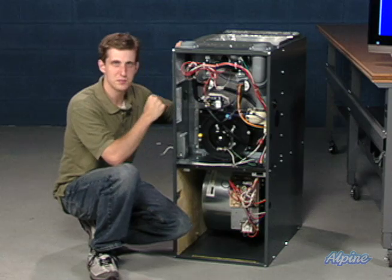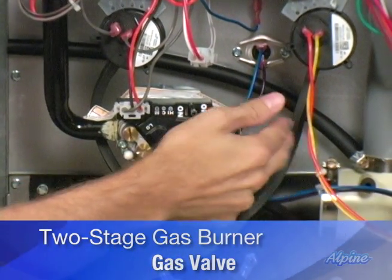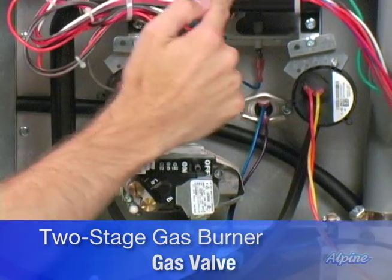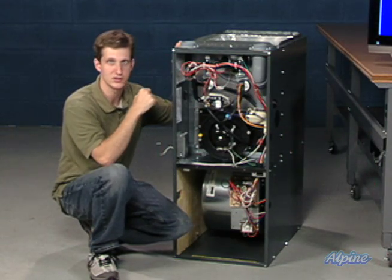Here you can see the gas valve for this particular furnace. You would connect your gas line or propane line to this side of the valve. It'll travel through the manifold up here to where the burners are located. This is actually where the combustion occurs, going into the heat exchanger.